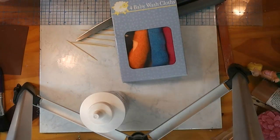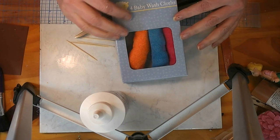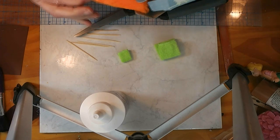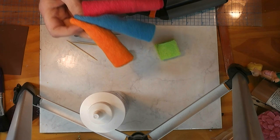One of my favorite ways to make dollhouse scale towels for the bathroom is with these baby washcloths. I got these at Dollar Tree — they come four to a package. This package had a bright green one, an orange, a blue, and a pink. And they're a generous size.